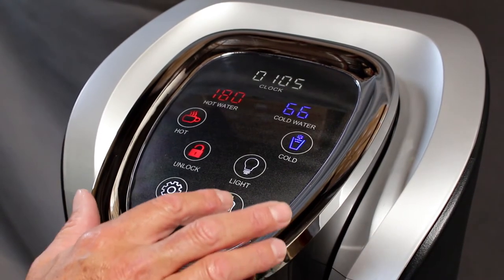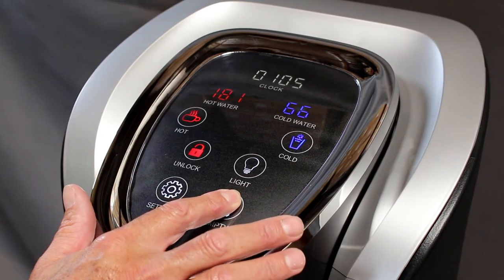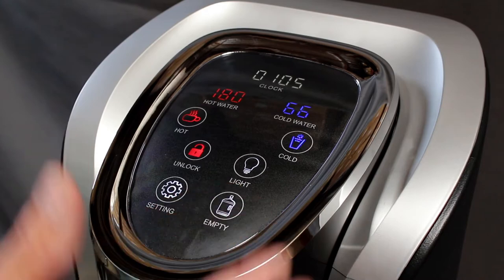When replacing an empty bottle, insert your new bottle, then touch and hold the empty button until you hear a beep and water begins to flow to your reservoirs.